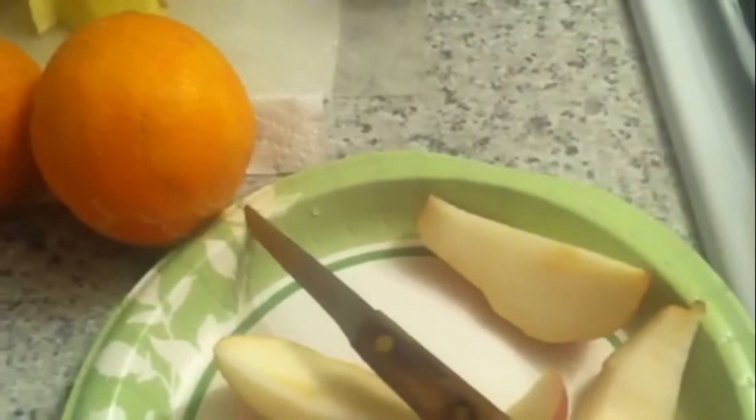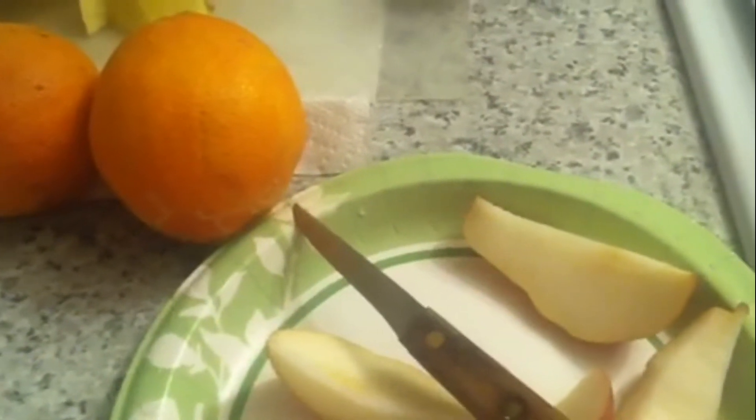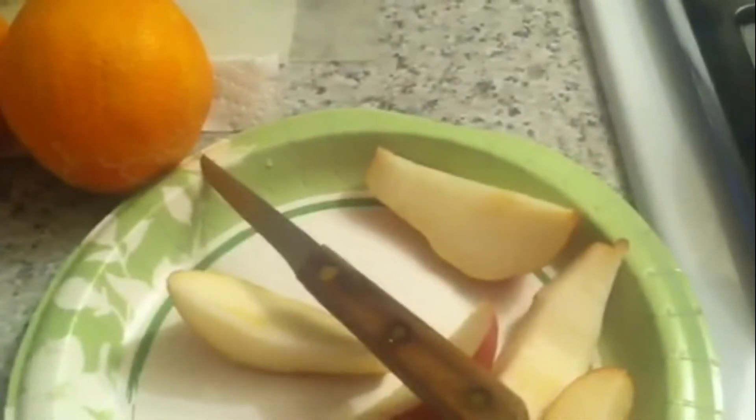You'll need the zest off of one of the oranges — about two tablespoons of orange zest — and we're going to use the orange juice from the two oranges. I like the taste of that orange in the background with the cranberries. When I get this chopped up and these pop, I'll bring you along.